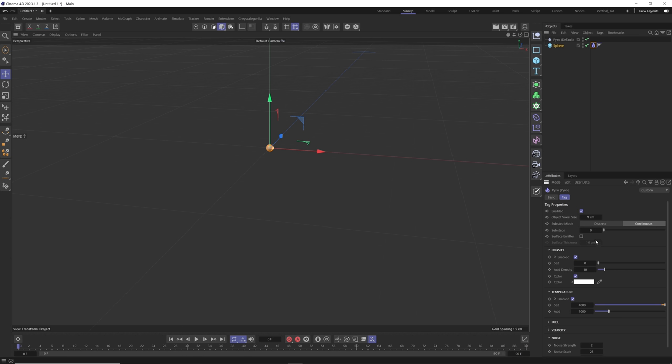We're going to uncheck surface emitter — we don't need this to emit from the surface, just from the actual object itself. For density, this controls the smoke; temperature controls the fire. For our ink sim we don't even need temperature, so we're going to uncheck that. For the density, I'm going to set this to a fixed amount of 50. The add density adds that amount per 30 frames, so we'll zero that out and just be left with our set density of 50 throughout the entire sim.